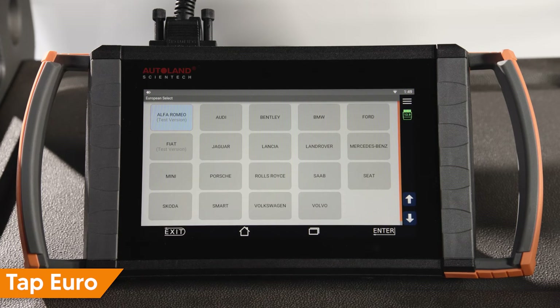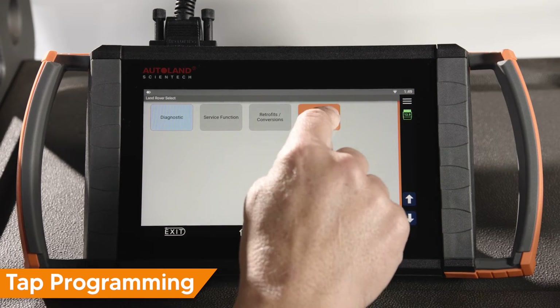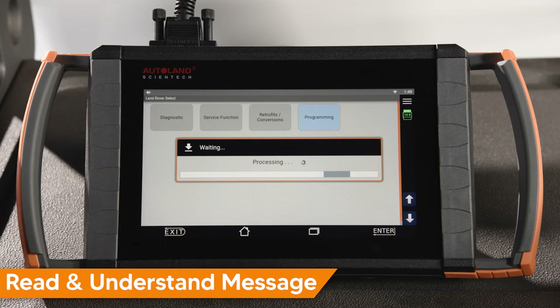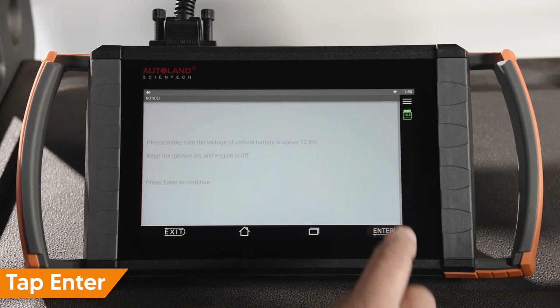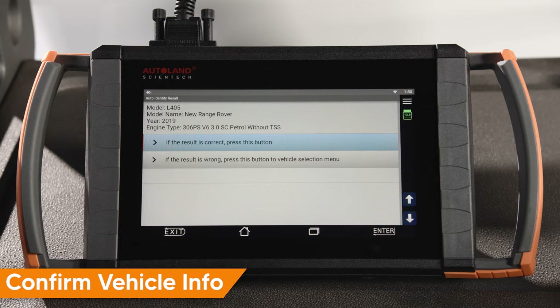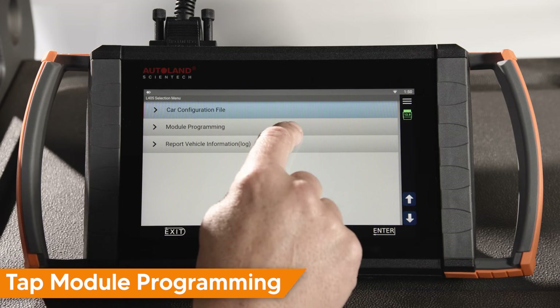Tap Euro. Tap Land Rover. Tap Programming. Read and confirm the vehicle state matches the instructions on screen. Tap Enter to continue. Confirm that the correct vehicle details are displayed. Tap to continue, then Tap Module Programming.